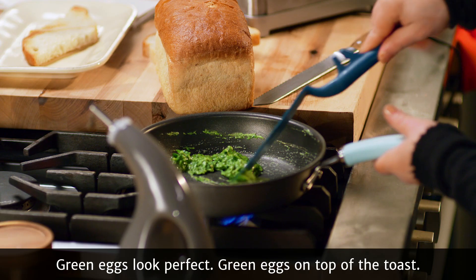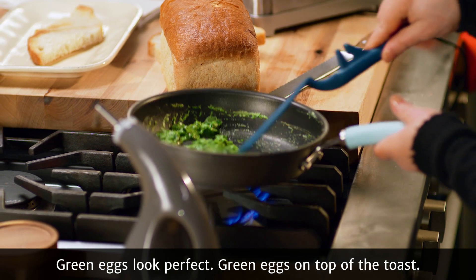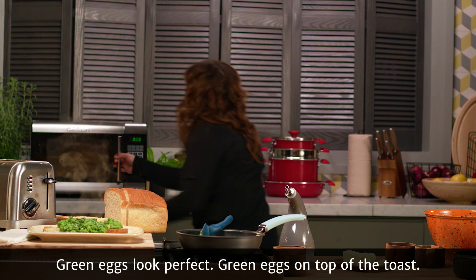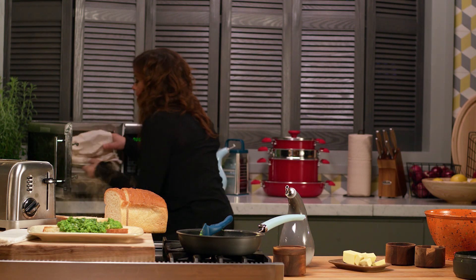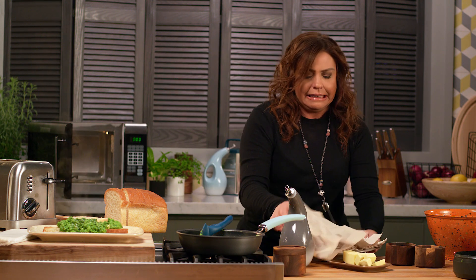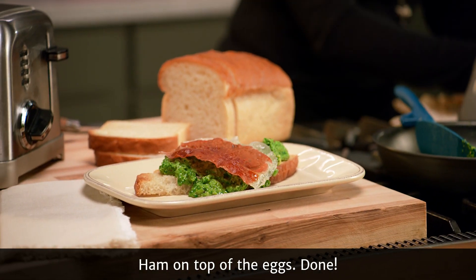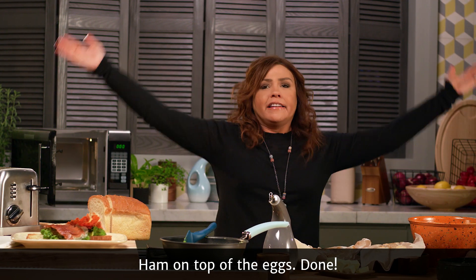Green eggs look perfect. Green eggs on top of the toast, ham on top of the eggs. Done!